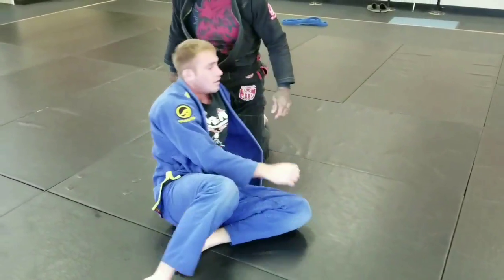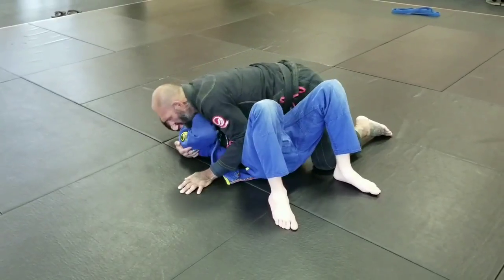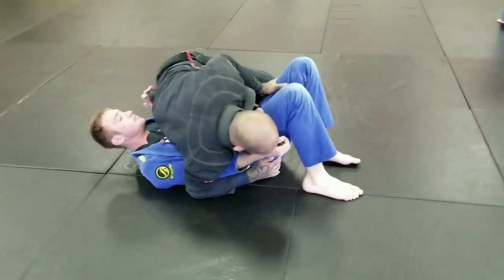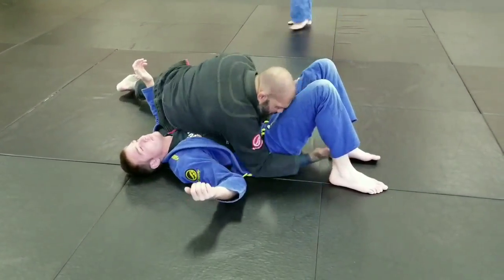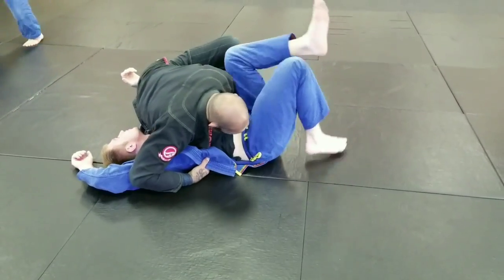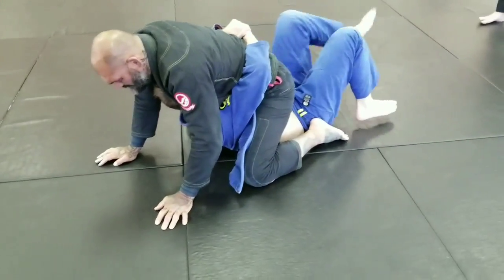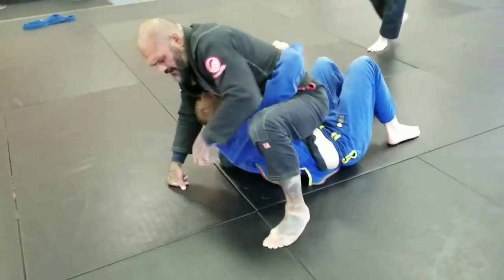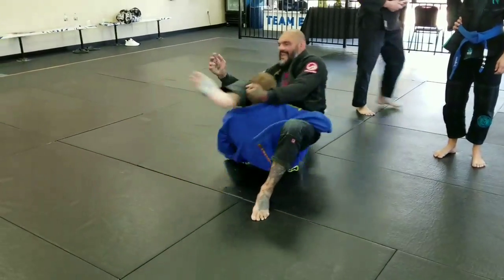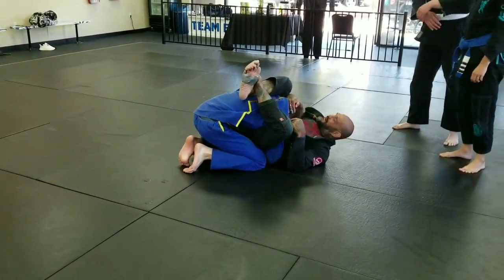One more time. I'm in inside control. He's pushing. I switch, scoop my butt back, open him up. Then I get this elbow here and reach up. He tries to defend. I grab my foot, pull through, slide my knees up. He hugs. I come here, pinch, and break. He automatically starts coming up to his elbow. Once he does that, I just throw into a triangle just like this — he's going to hug my hip.